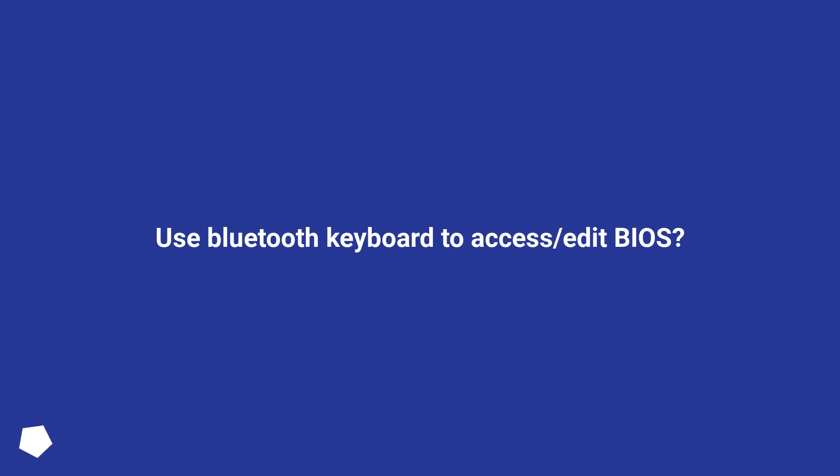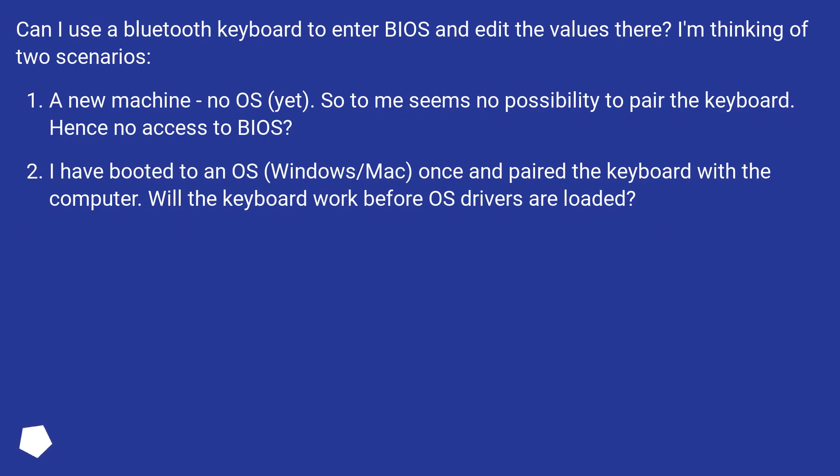Can I use a Bluetooth keyboard to enter BIOS and edit the values there? I'm thinking of two scenarios. A new machine with no OS yet — it seems there's no possibility to pair the keyboard, hence no access to BIOS. The second scenario: I had booted to an OS, Windows or Mac, once and paired the keyboard with the computer. Will the keyboard work before OS drivers are loaded?